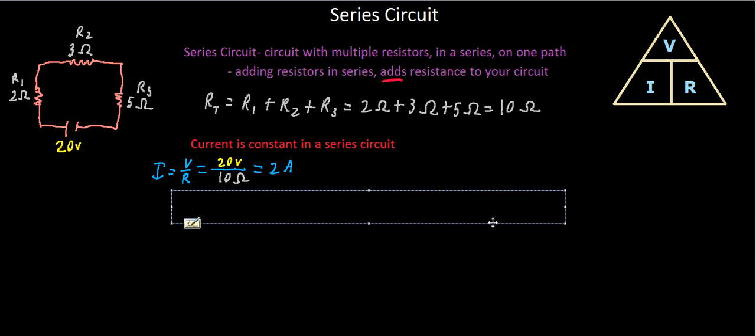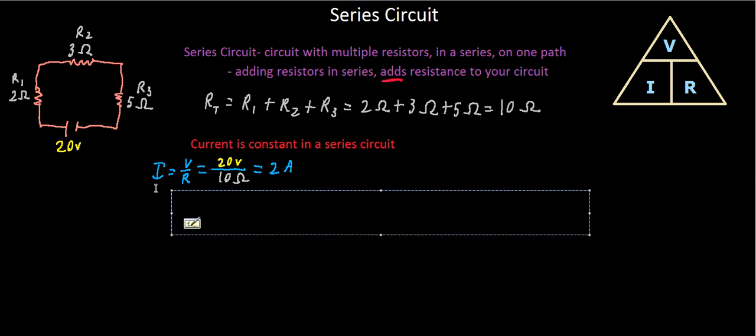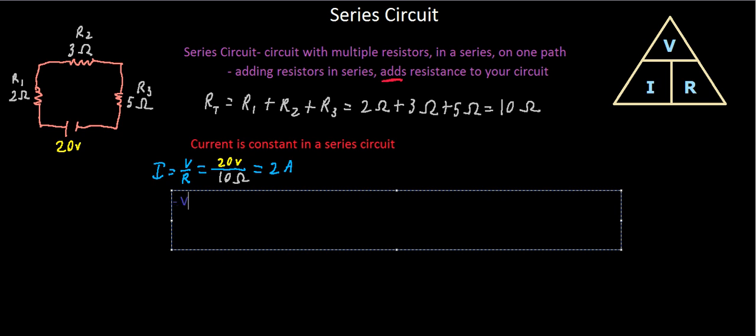You might wonder: how can current be constant if our resistances are changing? The answer is that the voltage is changing along with the resistances in a proportional factor. This is because, as we discussed in the last video, voltage drops across resistors — and with multiple resistors we get multiple voltage drops.